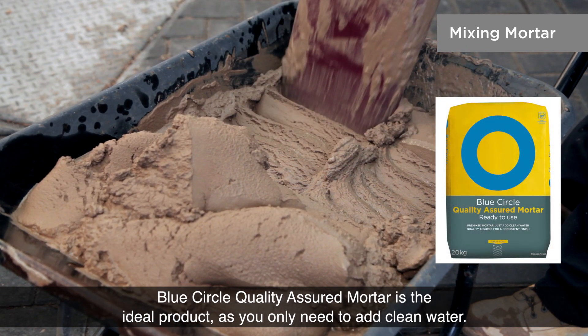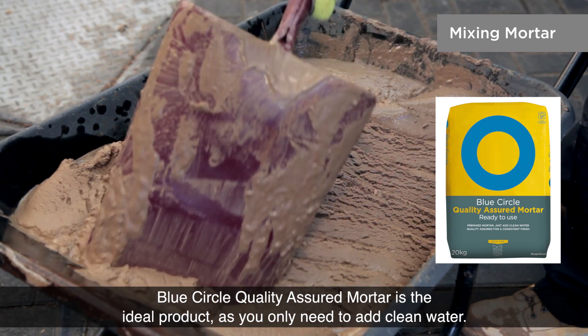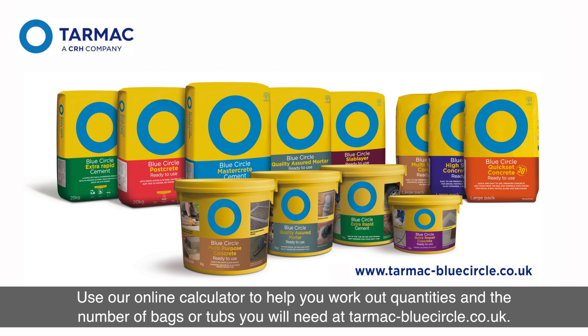Blue Circle Quality Assured Mortar is the ideal product, as you only need to add clean water. Use our online calculator to help you work out quantities and the number of bags or tubs you'll need at tarmac-bluecircle.co.uk.